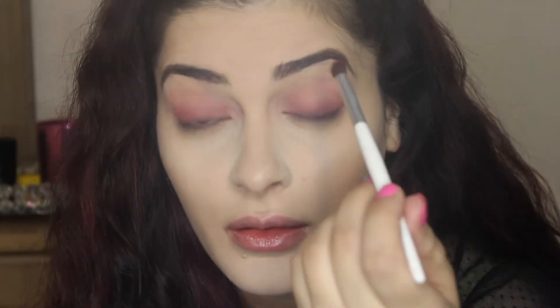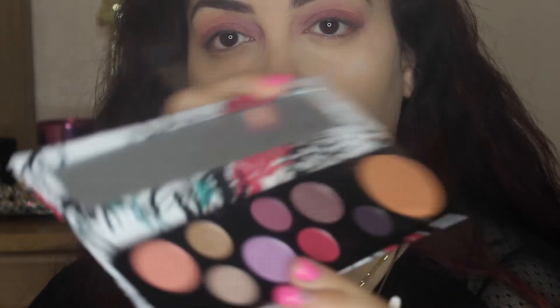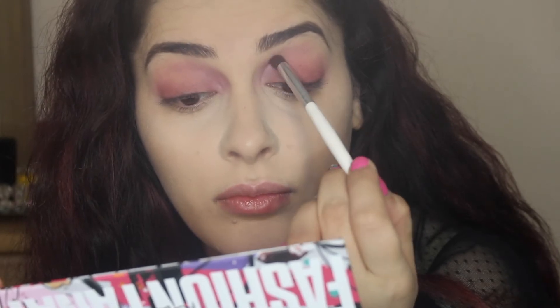Now I'm going to be using the MAC Fashion Phonetic palette, using that dark pink color and putting it on the close eyelid, blending with a smaller brush. Now I'm taking this lilac, light purple shade and putting it on the inner corner, blending it out — a lighter color — just keep blending it together.